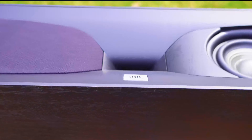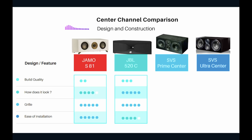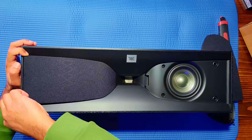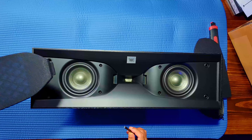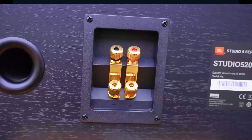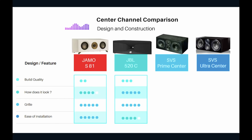The looks definitely go to the JBL 520C. The grill also adds to the character of the weaved design — five stars there as well. Ease of installation: at 16.6 pounds it's not super heavy, not too big or deep, so it's fairly easy to install. I'm giving it four stars for ease of installation.